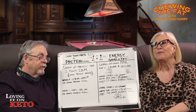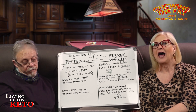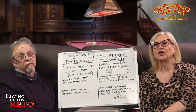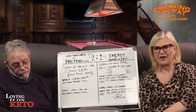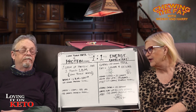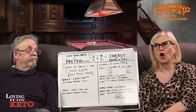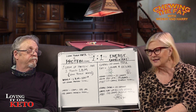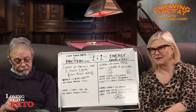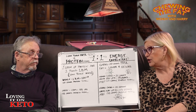We do total carbs. On the few occasions when we eat a little higher than 20 grams of carbs, you can figure out the fiber and take it away. The challenge with net carbs is the carb creep. The more carbs you eat, the more chances of glucose spikes — but that's my own opinion.